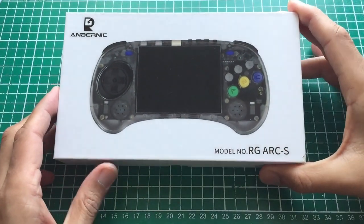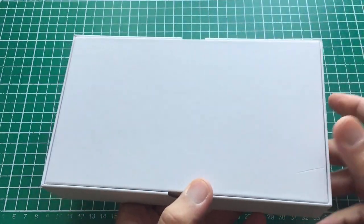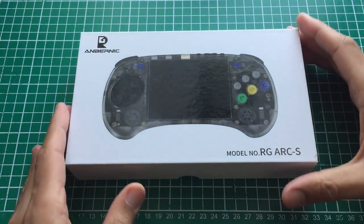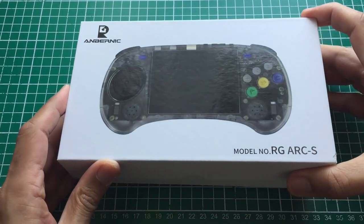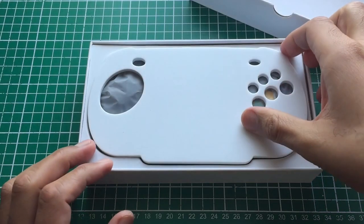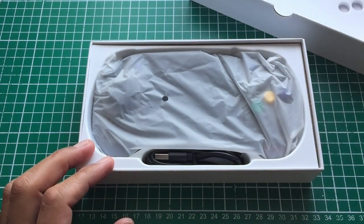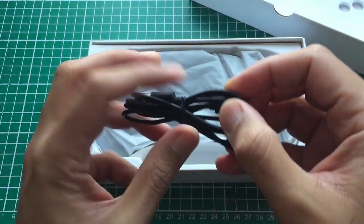Hey guys, welcome back to Pixel Cherry Ninjas channel. In this video we're looking at the newly released Anbernic RG ARC-S. I went for the Linux version because the Android version only has two gigs of RAM — I don't think it will run much. So I went for the cheapest one; it came with a 16 gig micro SD card which had the operating system and two partitions.